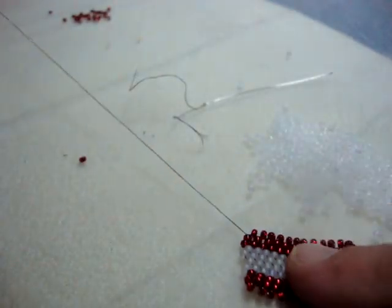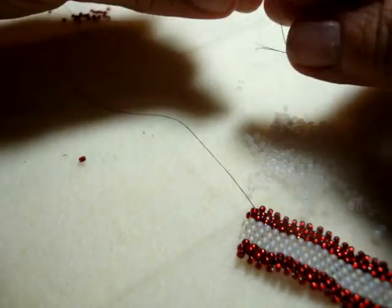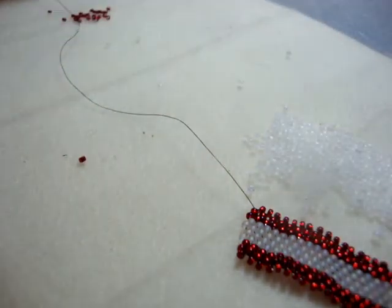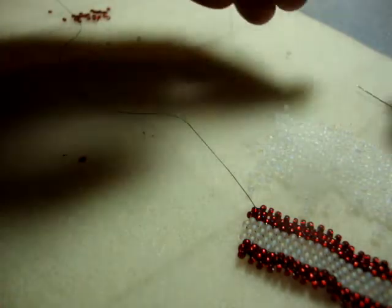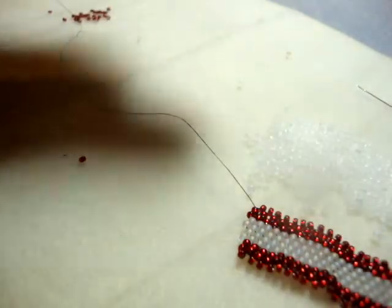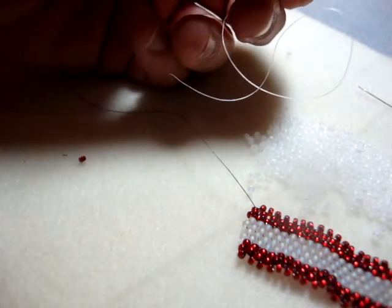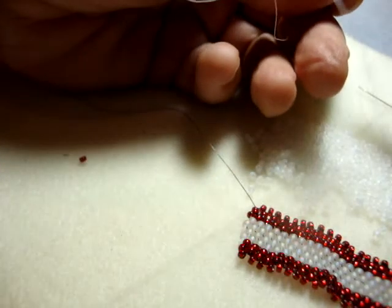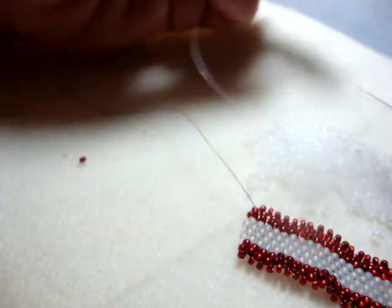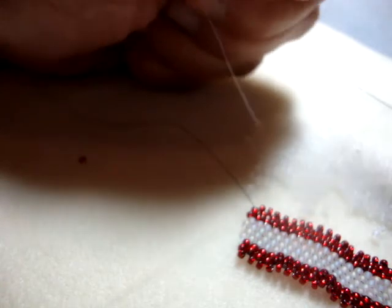Now I have nothing here to weave with, so I have to re-thread my needle. This time, just so you can see how it works with crystal thread, I'm going to continue weaving this bracelet with crystal thread — I've already cut a piece off. To be a good role model, I'm going to use the flat-nose pliers to flatten the end of the thread. But honestly, it's the open secret — I like to use my teeth.